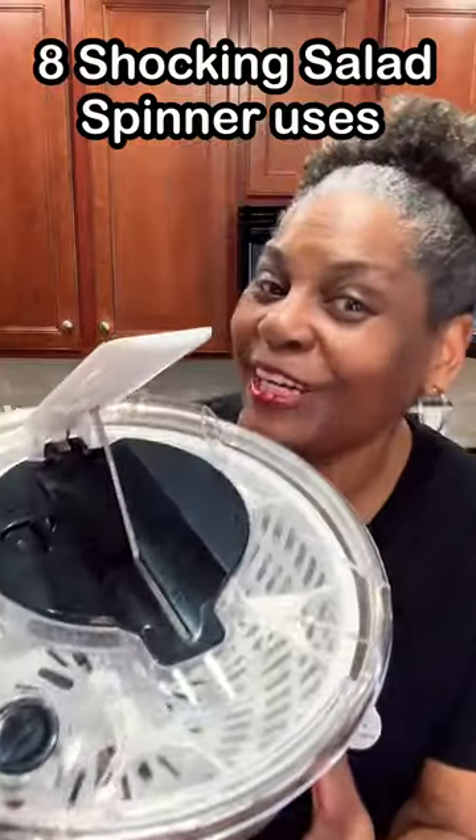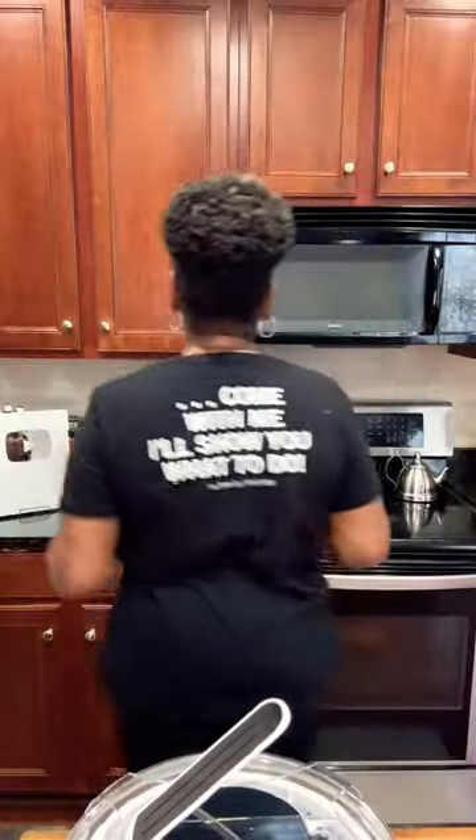Have you ever wondered if you could use your salad spinner for more than spinning salads? Come with me, I'll show you what to do. You can dry broccoli and cauliflower florets — the drier, the crispier. Add all of your fritter veggies to your salad spinner. It's a game changer.